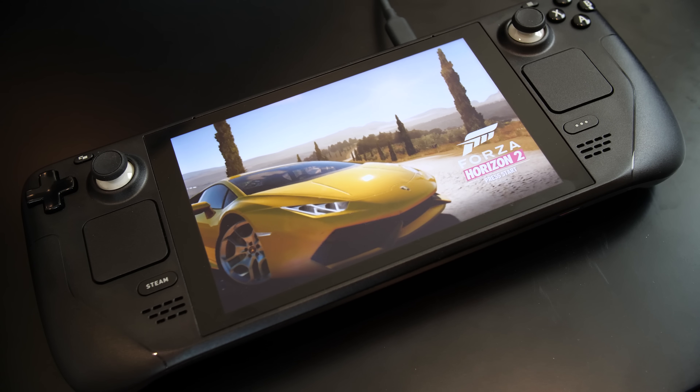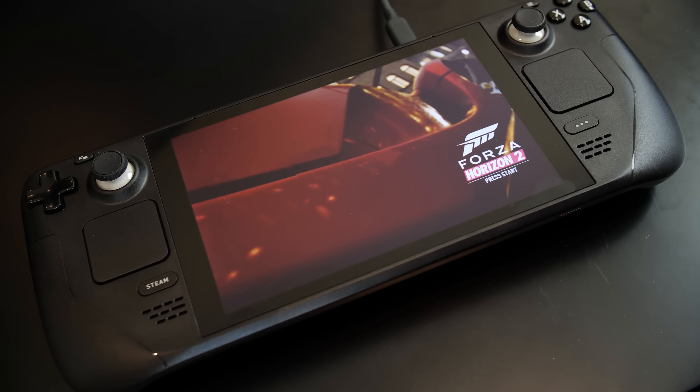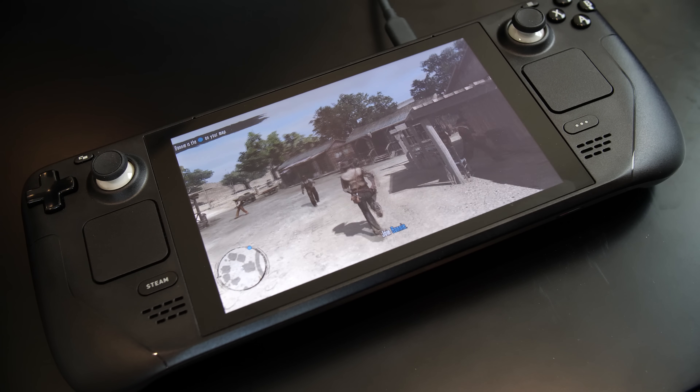Just last week there was a fairly major update to the Xenia Xbox 360 emulator that runs on Windows PC and is currently being developed for Android, and that has to do with performance. The results themselves, at least from my testing so far, have been quite staggering. In today's episode, we're going to take a look at the Xenia Canary emulator running with those performance improvements on the Valve Steam Deck.